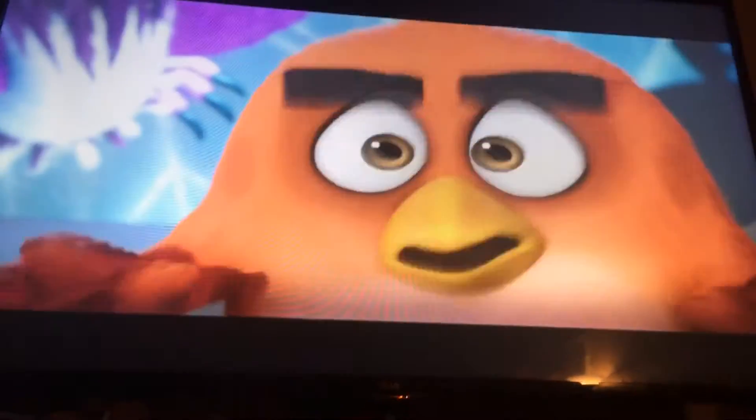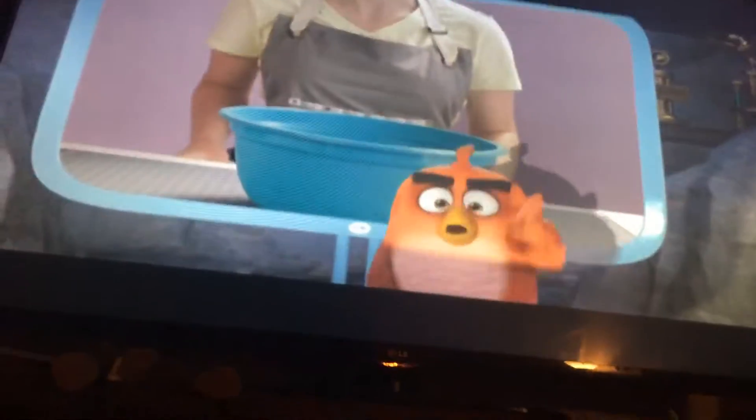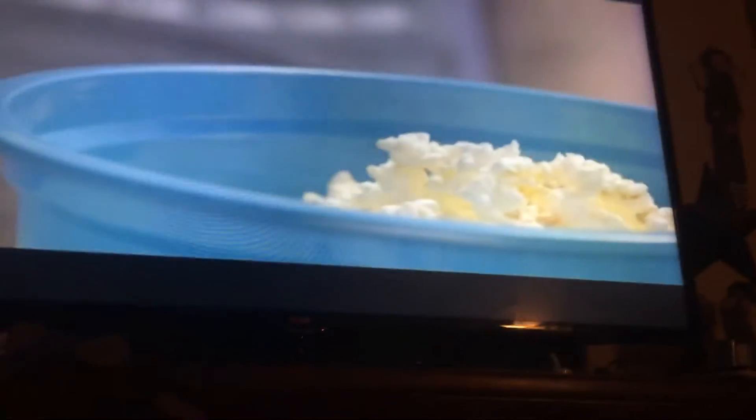Here we go! All right, here's what we're looking at, folks. Step one: pop your popcorn. Looks delicious.